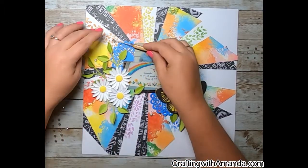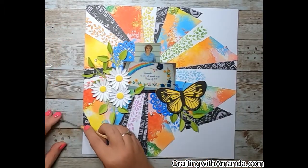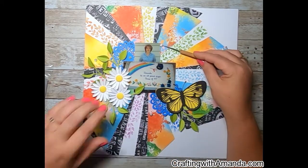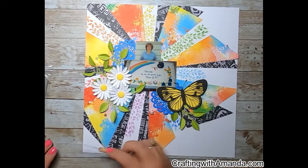I went back into my stash and found glitter gems. They don't have facets — they're just a rounded shape full of glitter, and they work perfectly with this layout.